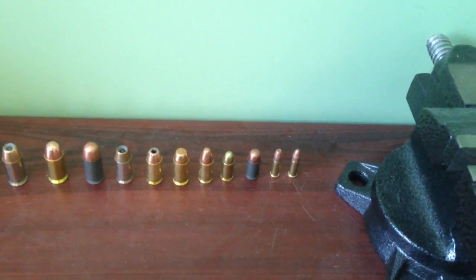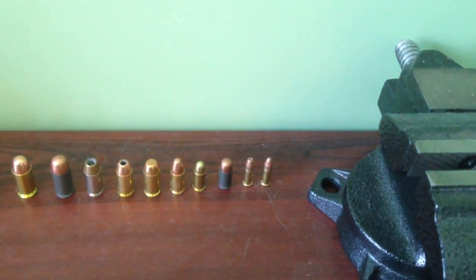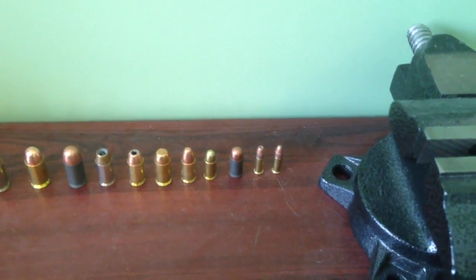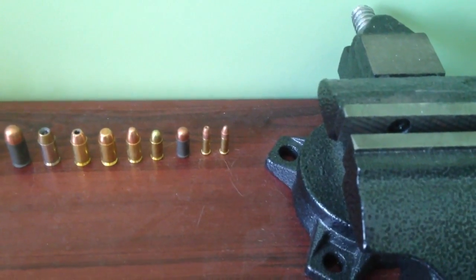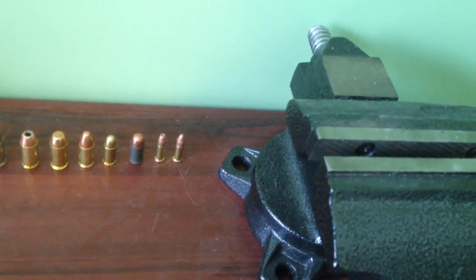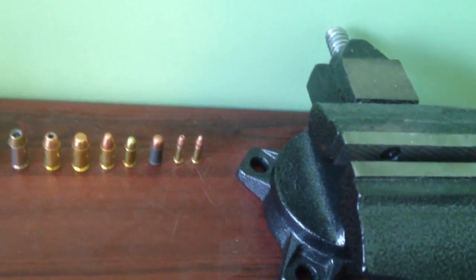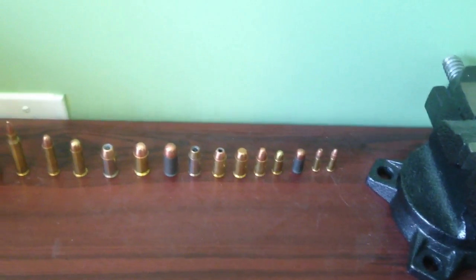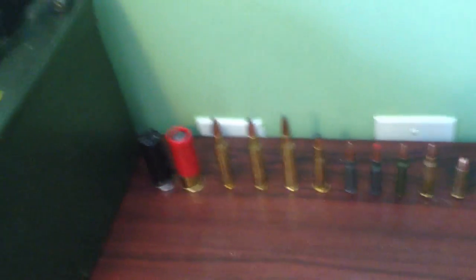Next to the 9mm is a .380 auto. A lot of the sub-compact weapons that women carry in their purse use it — like the Smith & Wesson Bodyguard, the Ruger LCR or LC9, and the Sig P238, which is in .380 auto. Then next to it are a couple .22 long rifle rimfire rounds — the rest of the rounds here are centerfire. The .22 rimfire is for the Ruger 10-22. If I had a .22 caliber pistol I'd buy back my Walther P22 — that was a fun plinker gun. I just don't have a lot of .22 caliber guns; I like big noises.